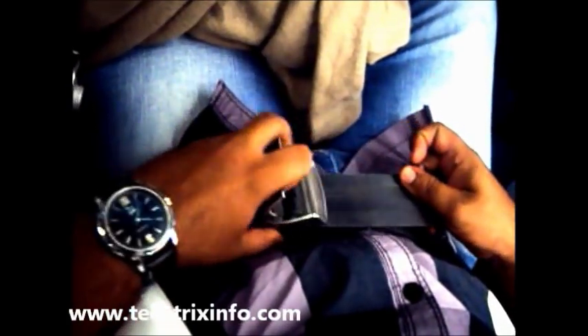Now we tighten the seat belt by just pulling that black cord over there. So it's been tightened.